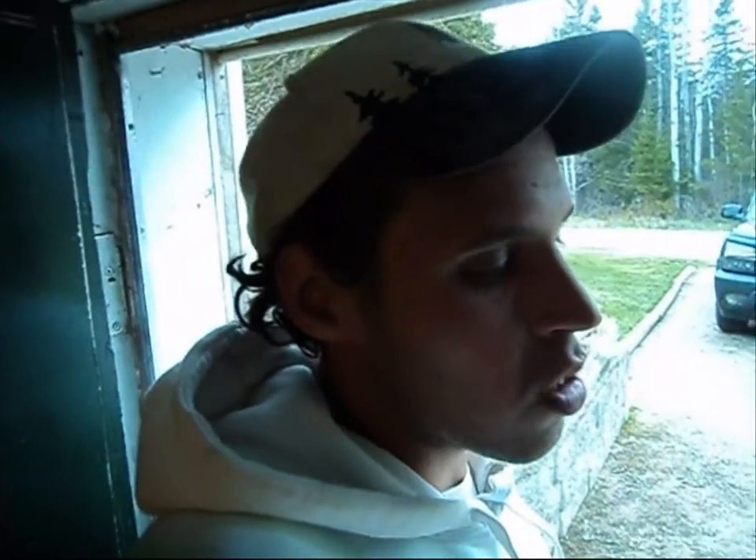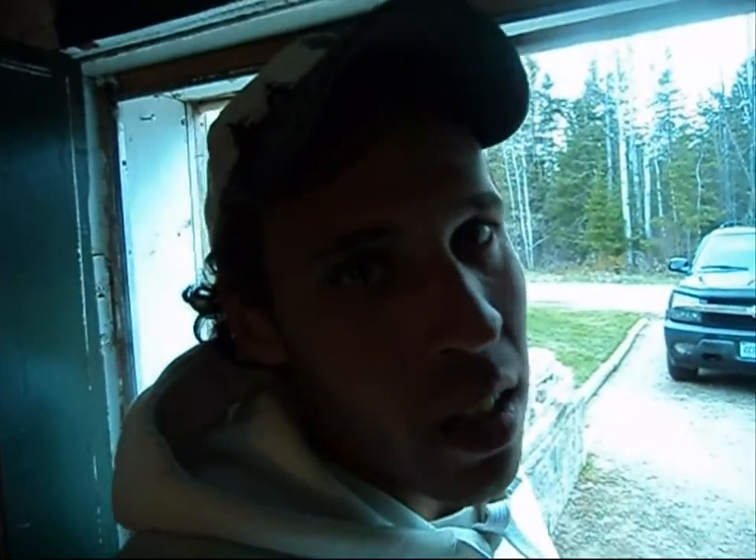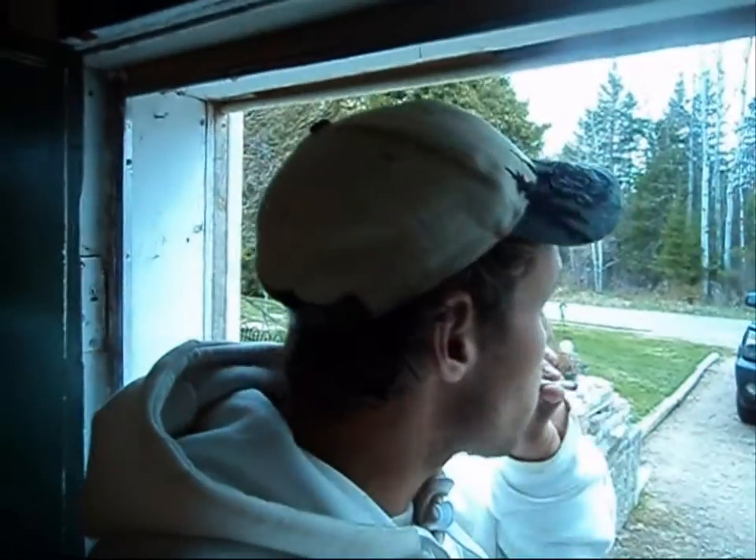Why would you want to take your vehicle down to a garage where they won't even pull your car into the shop? They'll come outside with this big computer, plug into your vehicle, tell you what's wrong, and then charge you $40. I don't agree with that at all. Personally, I recommend going out and getting yourself one of these. I paid $50 for this back in 2008. All you need is one of these — you don't need to go out and buy a $400 outfit.